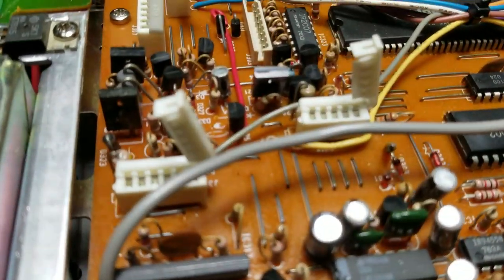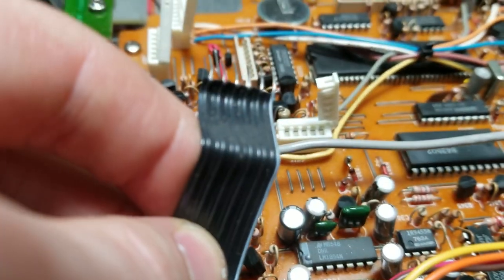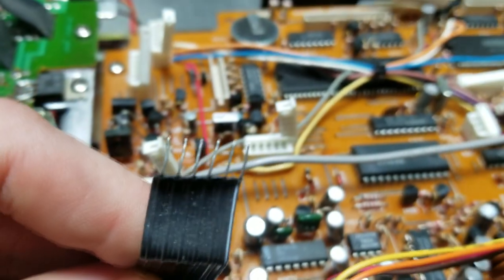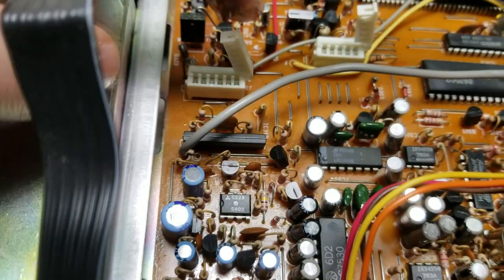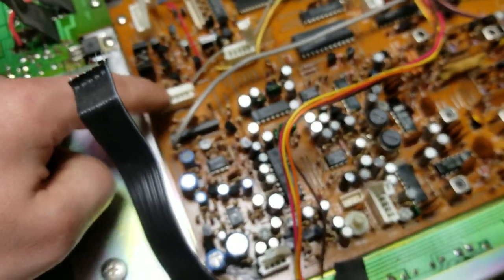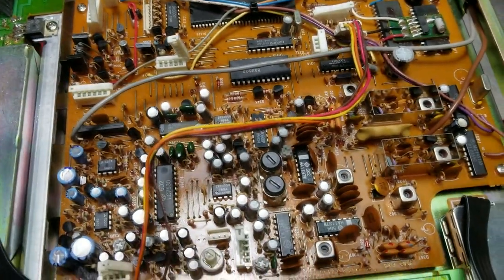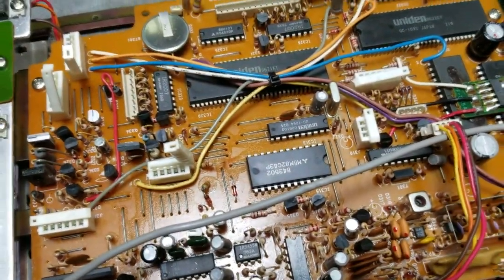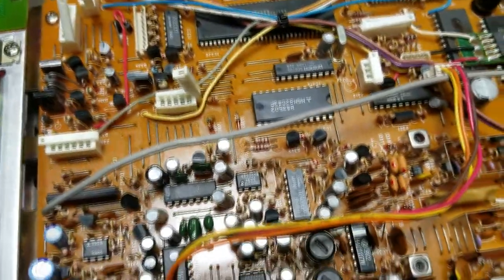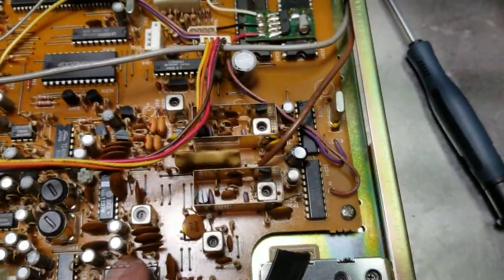As you can see, there are all these RF pots - like small transformers and stuff - really, really useful. The interesting part is these connectors right here. What they did is they have this type of connector with just wire - you put it inside the connector and close it. We're definitely going to salvage these; they'll be really useful for projects. As for the micros, if they're programmable it'll be a pain.